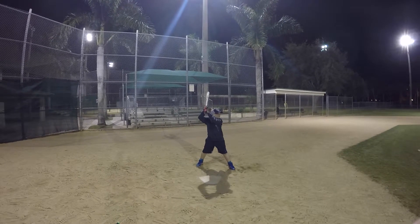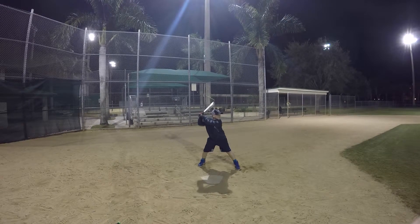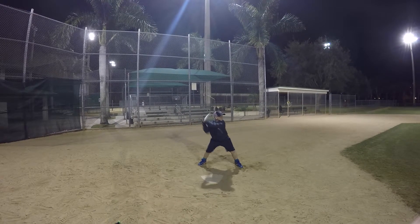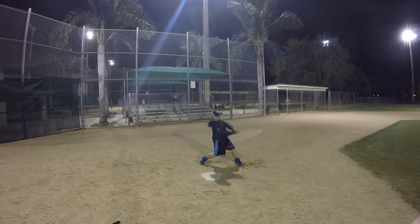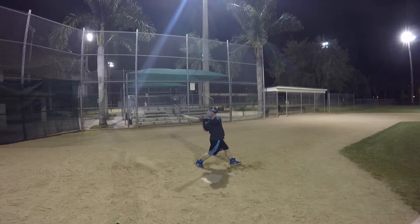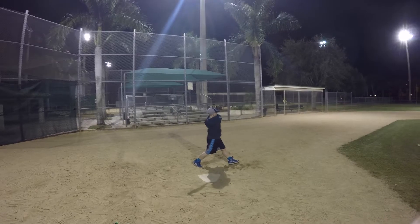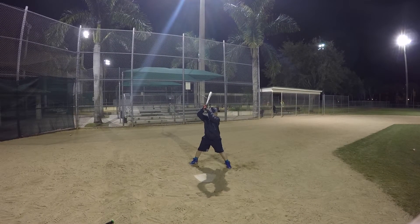We want to make sure of that. Then we get a full hip turn and our shoulders need to rotate all the way to the pitcher. And when that right shoulder reaches the pitcher, we're going to release one of those hands. You're going to end up releasing your top hand and finishing. See how your hand is staying on the bat, which causes you to go to the middle of your back.